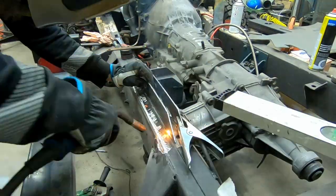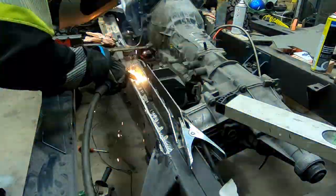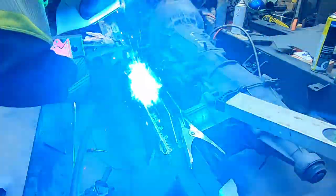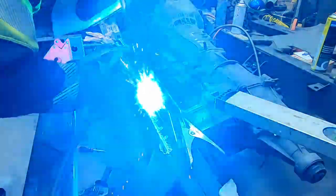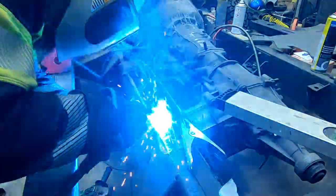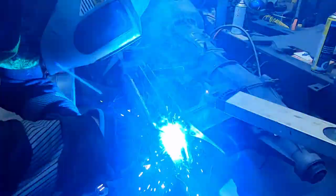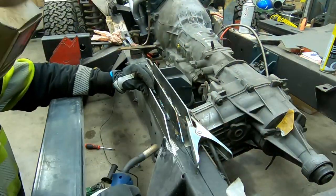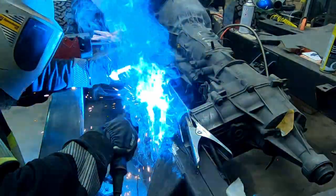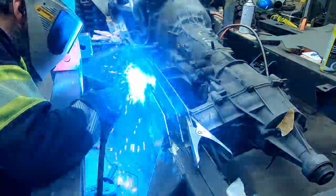This is a bit out of sequence, but I'm building the reinforcement for the frame. I made a huge notch in the frame to fit the transfer case, so I'm stacking three pieces side by side on top and I will get a lid on this little reinforcement.